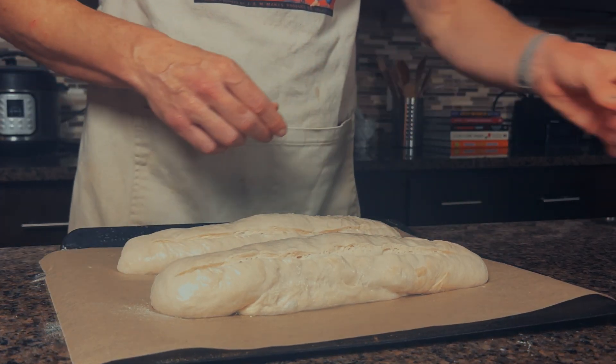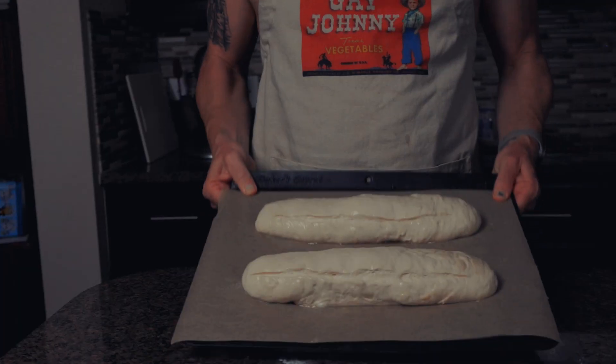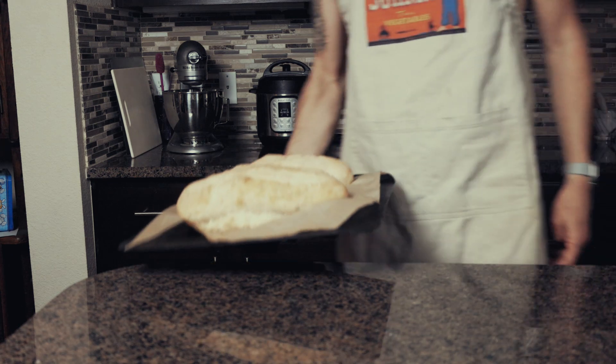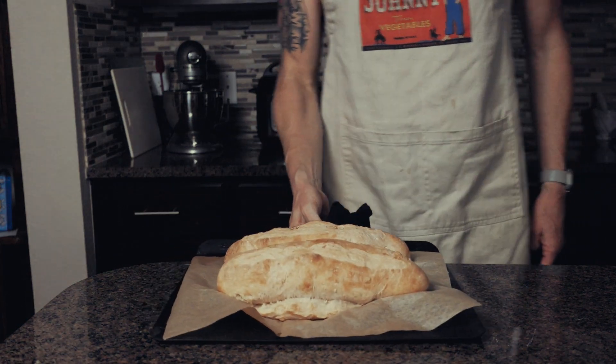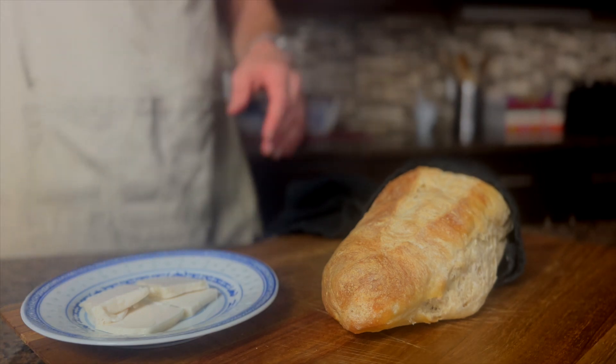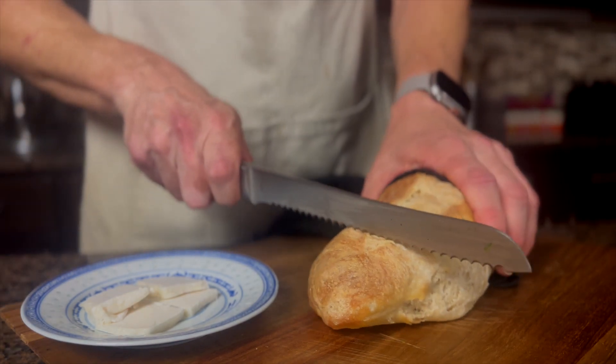That is it — we're ready to bake. Bake the bread for 25 to 30 minutes. Once the bread is done baking, let it sit for a few minutes to cool and finish the cooking process. Now you're free to enjoy your warm bread with the topping of your choice. Enjoy.